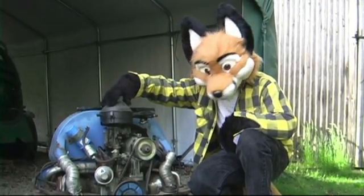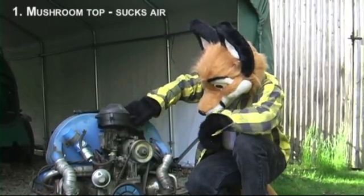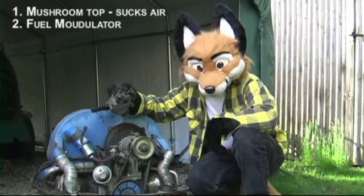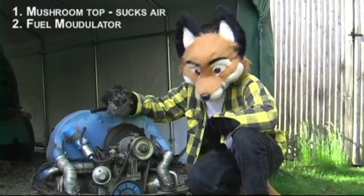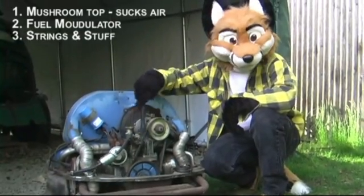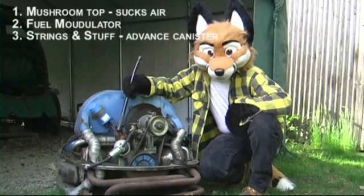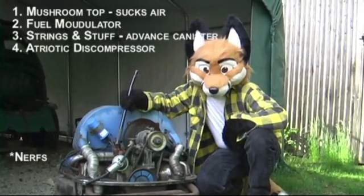First, you have the mushroom top that sucks air in and puts it inside the engine, and it just comes off. Next, a very important part of the engine which should be attached — this is the fuel modulator. It sucks fuel in from the gas tank and mixes it with the fuel from the auxiliary gas tank that not many people know about that exists, and it puts it into the car and it makes it run. Fuel modulator. Then there's some strings and stuff that's got an advanced canister on it for horsepower. And a very important part — this little doohickey right here with all these nerves coming off it — this is the atriotic discompressor, which discompresses the engine atriotically.